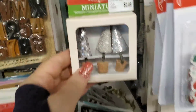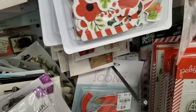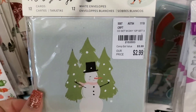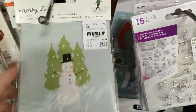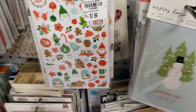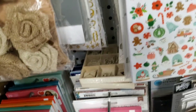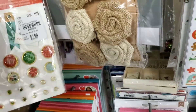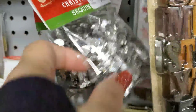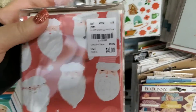We have the little Christmas trees that came in, Christmas cards, and that's it for those. We have these that came in, a sequin mix that came in, and Merry Days cards to decorate.